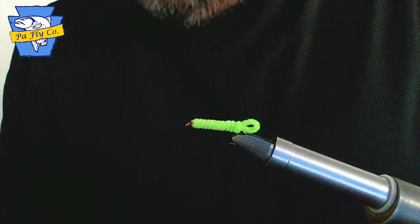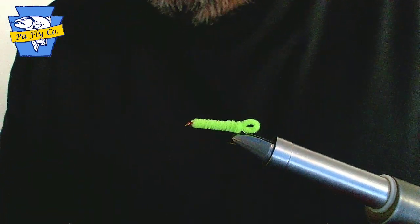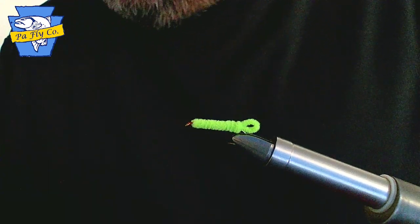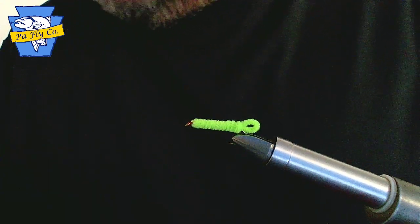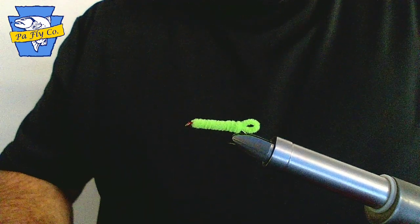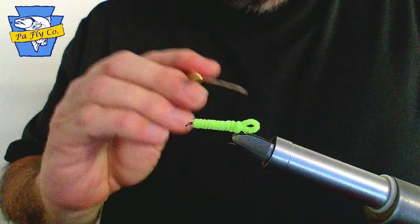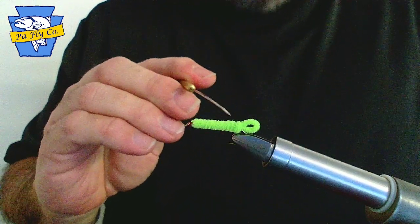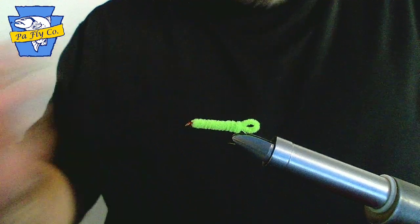Here we have the Green Weenie. It will be tied on a number 10 nymph hook using a 3-0 chartreuse thread and a chartreuse ultra chenille. The fly consists of a looped tail and touching wraps wrapped from the tail to the eye of the hook.